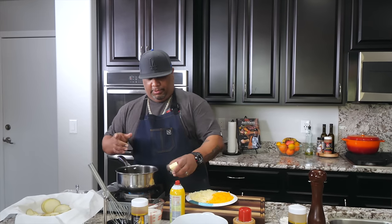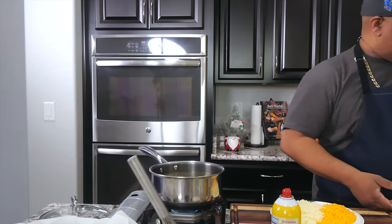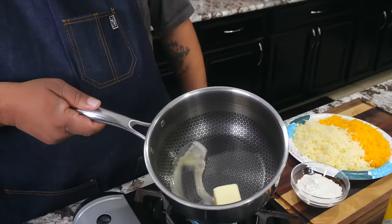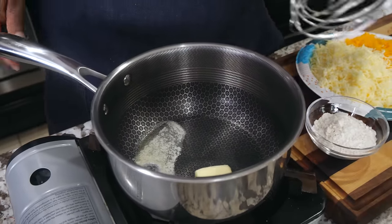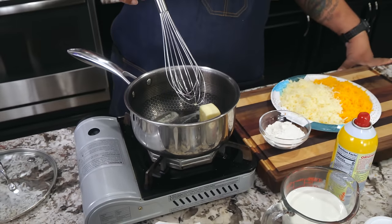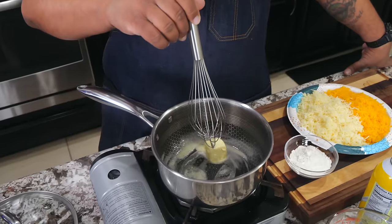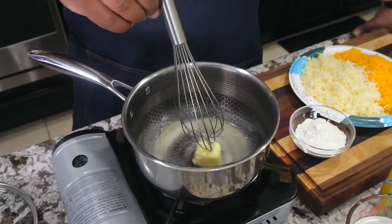I went ahead and put the saucepan on low. I'm going to start with my butter. Once this is completely melted, we're going to work in our flour. I'm using HexClad — they're non-stick and you can use metal utensils in them. I suggest everybody use non-stick pots and pans with bamboo or wooden utensils, but these work just fine.